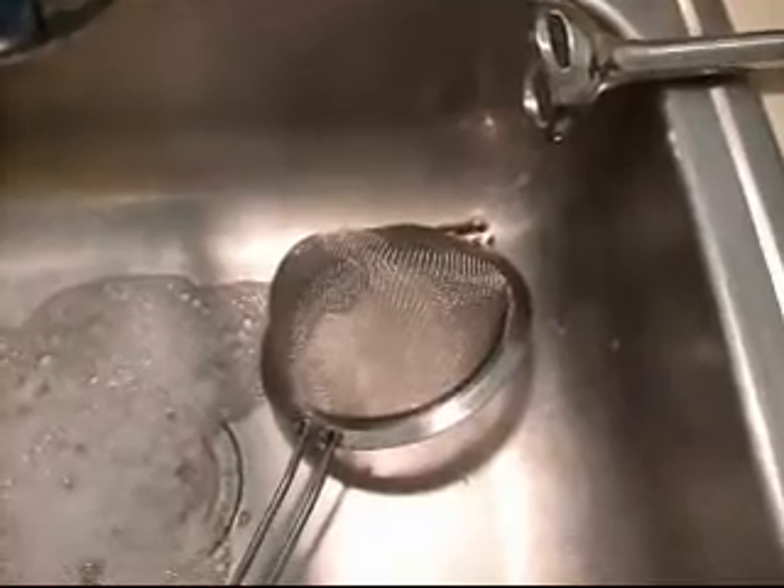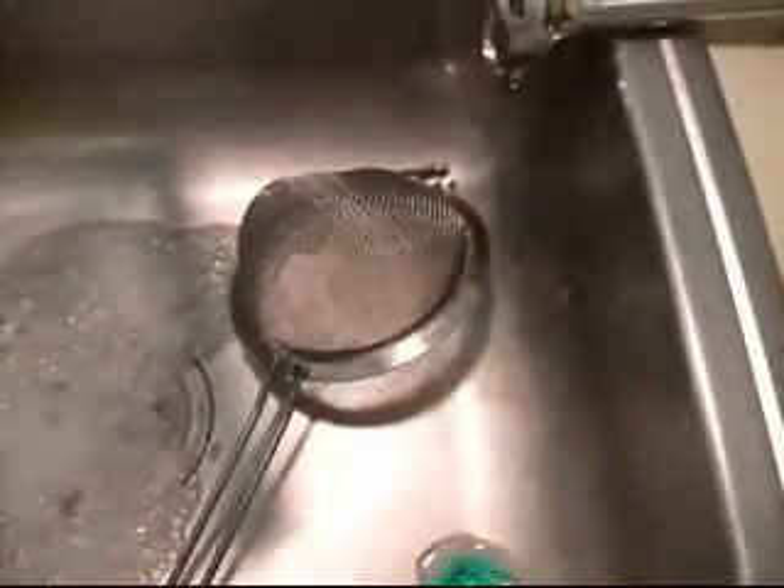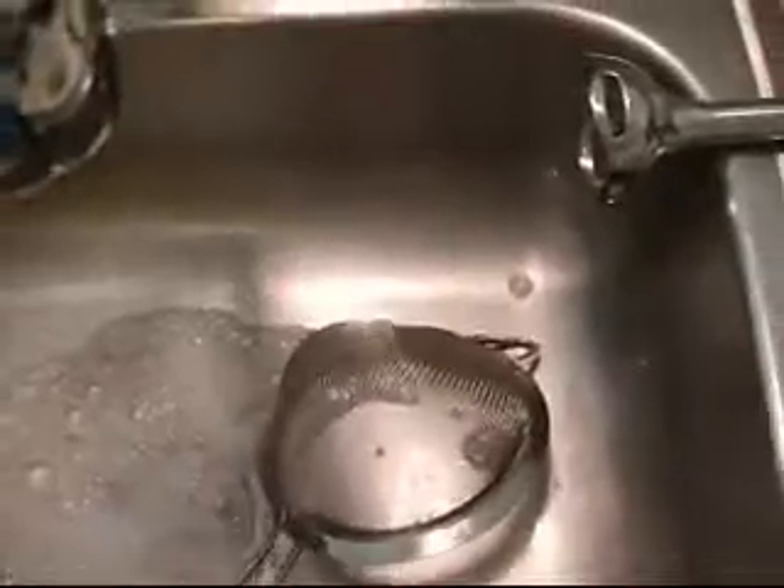Just a quick tip: along with rinsing the hand blender and your other utensils during the mixing process, you might want to give your strainer a once-over so that the dried fruit doesn't stick to it.